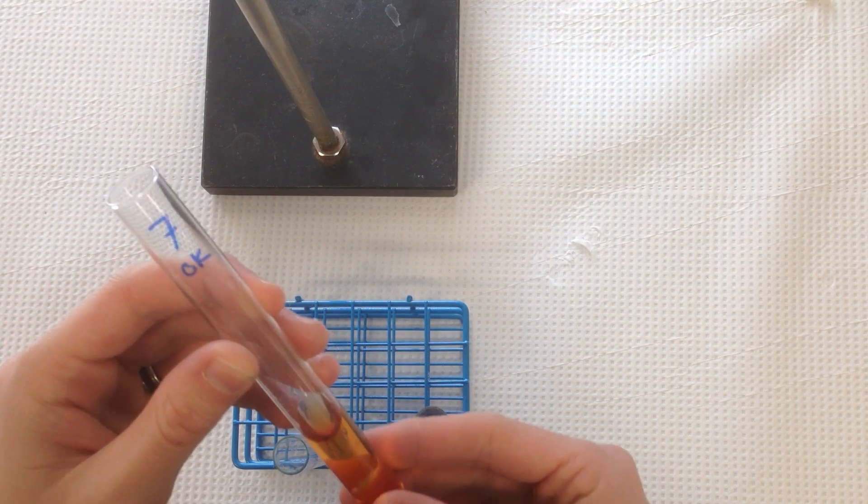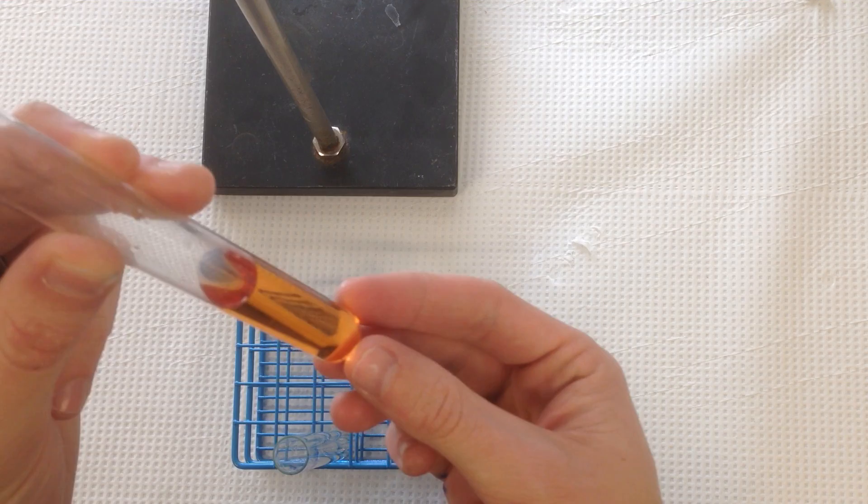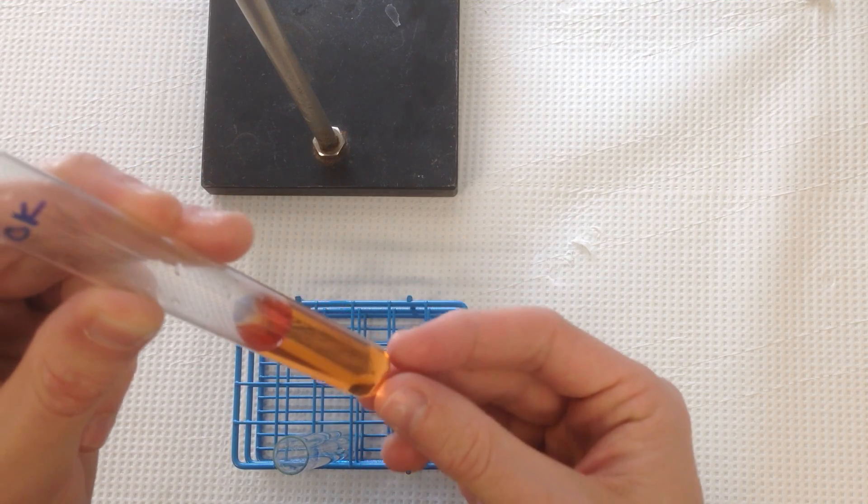For example, here's what test tube 7, which is an equilibrium run — a Part B run — is supposed to look like. It's got this nice, kind of mild, orangish color to it.